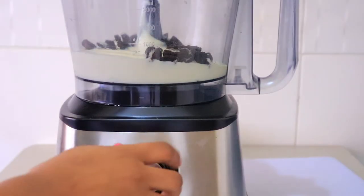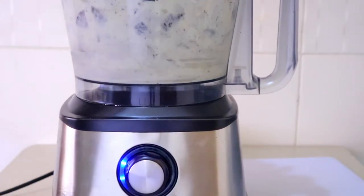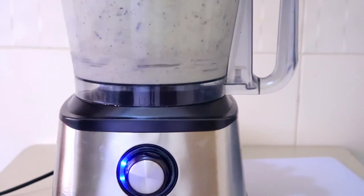Blend that up and then I have my beautiful Oreo frozen yogurt. Very delicious.